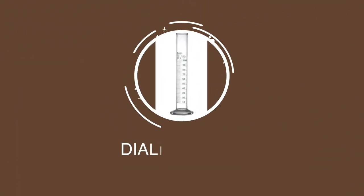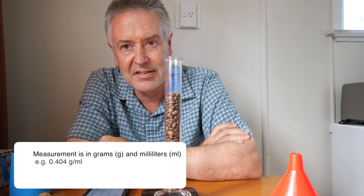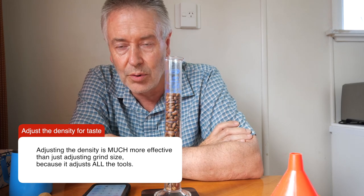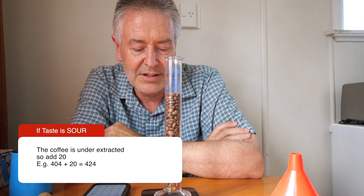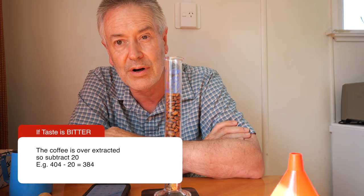That took less than a minute. Now that's your starting position for doing your extraction, so you're going to look up the density.coffee website. Make your first coffee — you'll probably adjust your grind size to get your extraction time within the ballpark. Then taste the coffee: if it tastes sour, you've under-extracted, so add 0.02 to the density — that 0.404 reading would become 0.424. If it's too bitter, you've over-extracted, so subtract 0.02, giving you 0.384 grams per mil.